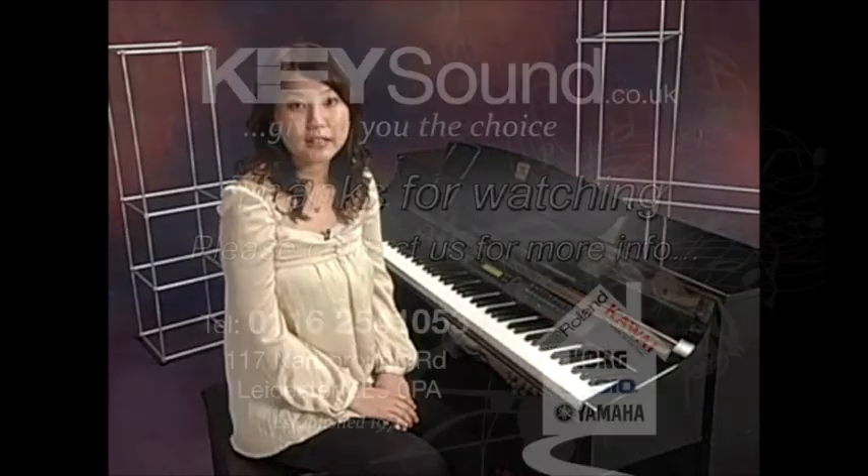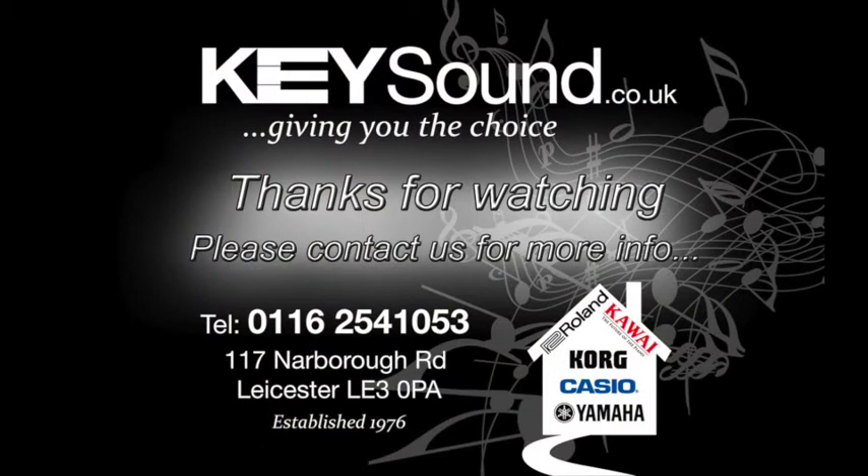If you want to know more about CLP-300 Series instruments, please visit your nearest Yamaha dealer. Thank you.